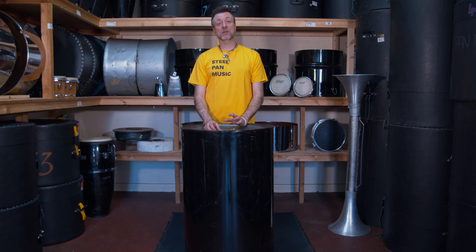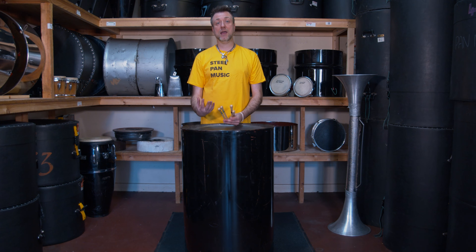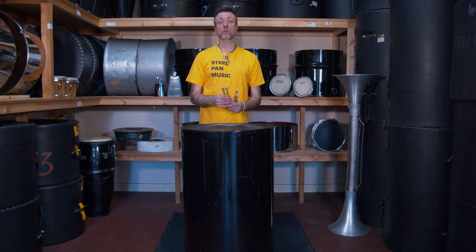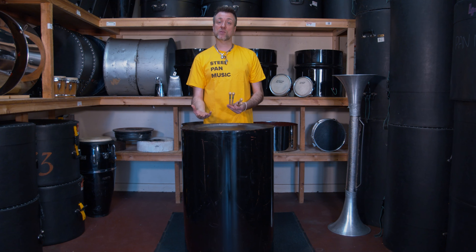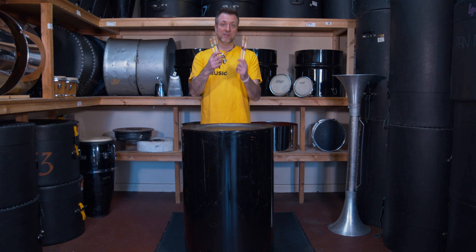Now I'm going to show you the double tenor sticks. Same as the tenors, you can get a different array of sticks — you can either get the wood sticks or you can get metal sticks. It's all down to preference. But as you can see, the tenor sticks and the double second sticks are different.